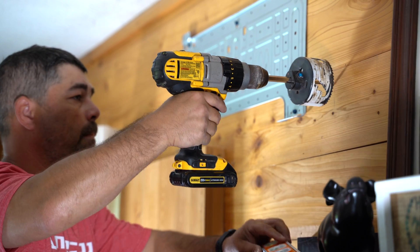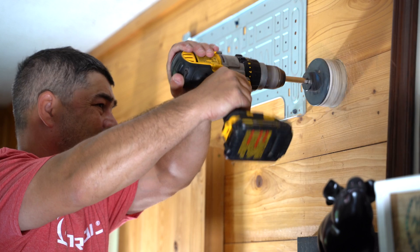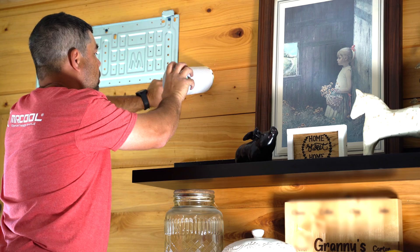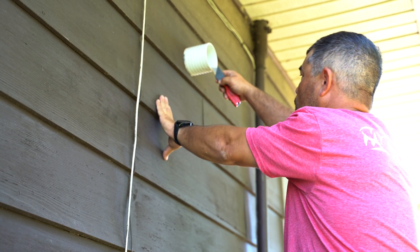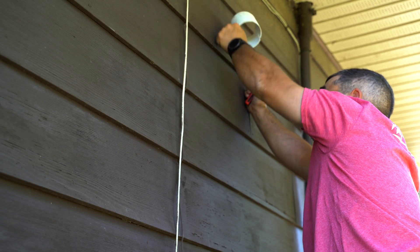Once the mounting plate is secure, use a 3½ inch hole saw to drill through your wall. Push the provided wall sleeve through the wall and note how far it sticks out on the other side — you will want it to be as close to flush as possible.